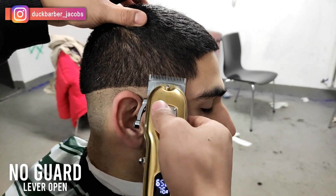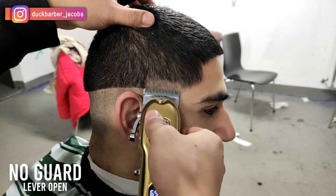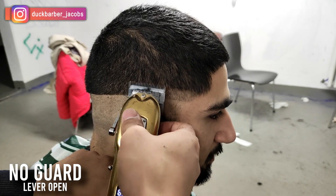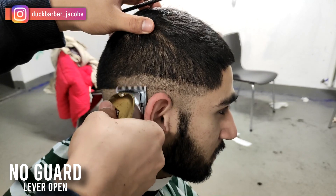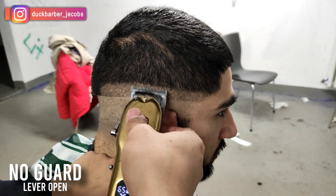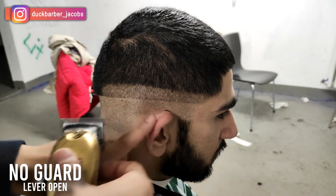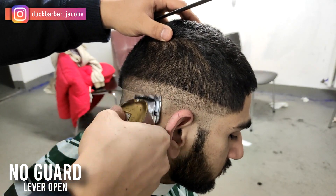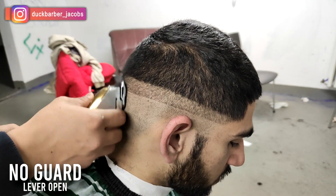The next step for me is no guard, lever all the way open for the hair clippers, and I'm going up about an inch — about 2.5 centimeters away from the initial guideline. Notice how I can see the prominent initial guideline. That's a good sign when it comes to fading, because the better the guidelines are, the better you can focus on erasing the line later. So if you can see those lines clearly, you're good to go.